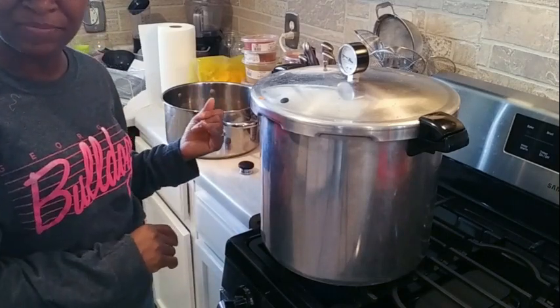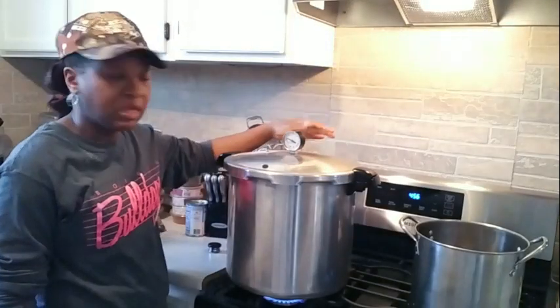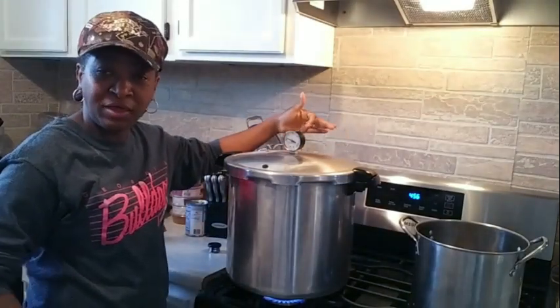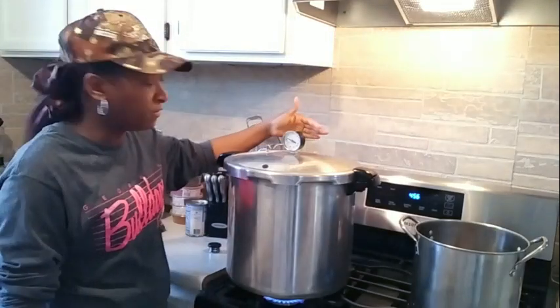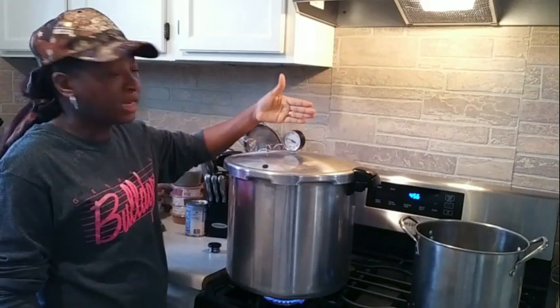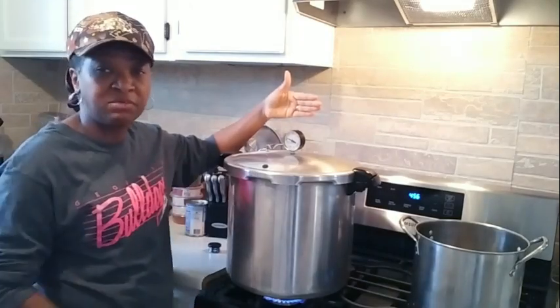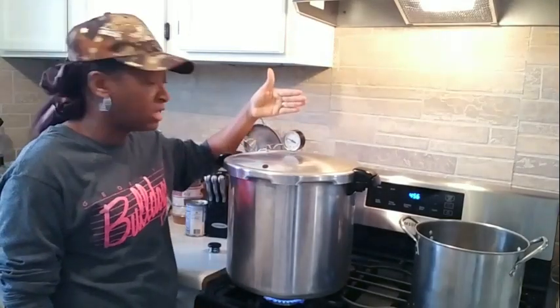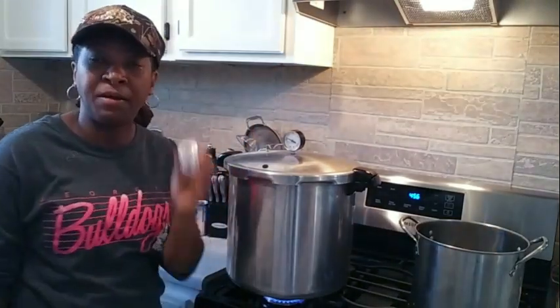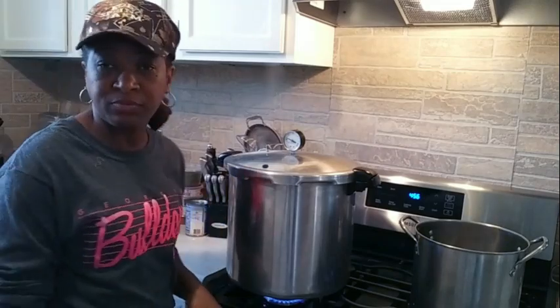The nipple here is up, letting me know that pressure is building in the canner, and now we're venting — we have a steady flow of steam going. I'm going to set my timer for 10 minutes because this has to vent 10 full minutes. Once it's done venting, I'll come back and add my pressure regulator right on top of this vent pipe, and then we'll get this brought up to pressure. Y'all stay tuned.